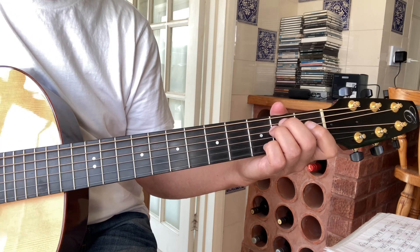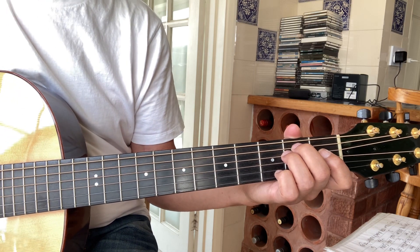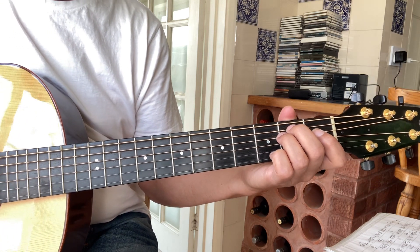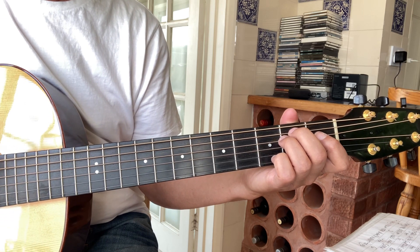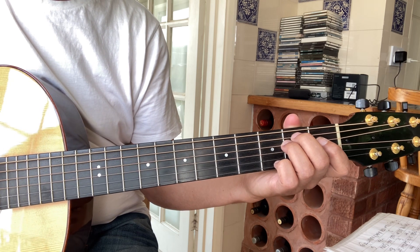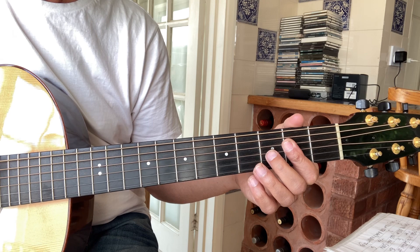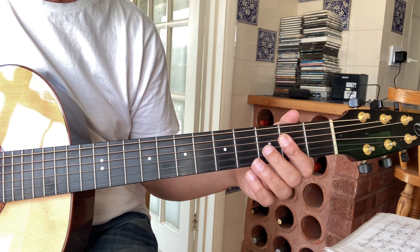Absolutely amazing song. Brilliant. Hope that's been helpful. Hope it enables you to play the song and make it your own. If you've got any questions or comments, put them in the box below. If you've liked it, please click the like button. And if you'd like to be notified about further lessons like this, please hit the subscribe button. For now, goodbye!